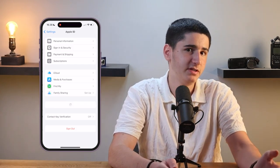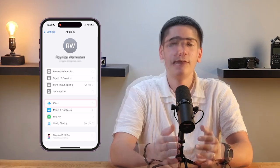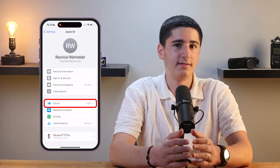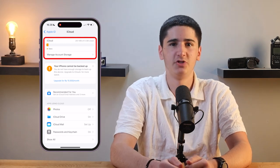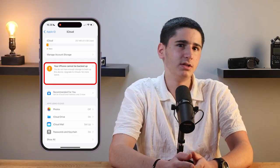Next, tap your name at the top of the screen to access your Apple ID settings. From there, tap on iCloud. You'll see a bar that shows you how much storage you've used and how much is still available. This gives you a clear overview of your current iCloud storage situation, so you can decide if you need to manage your storage or consider upgrading your plan.